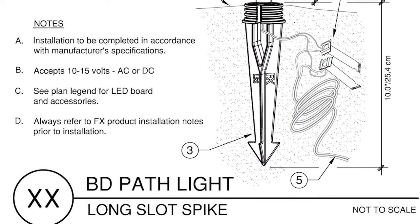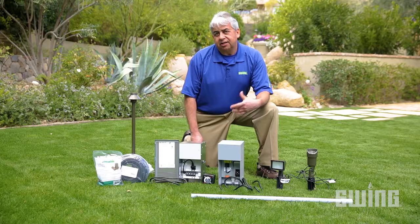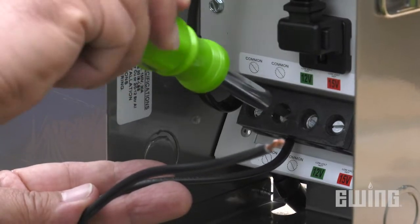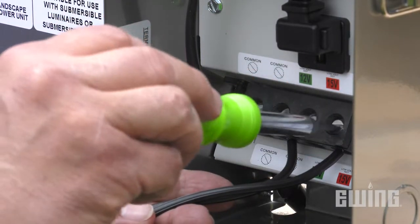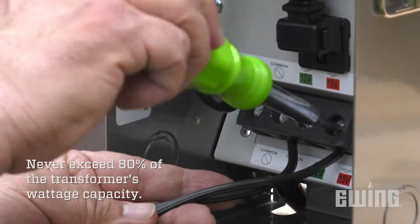To maximize performance and lifespan, manufacturers require that their LEDs operate within a certain voltage range — the recommended range is 11 to 15 volts at every fixture. In the past, transformers were manufactured to support both halogen and LED systems and had multiple voltage taps ranging from 11 to 15 volts. If you're installing LED systems, always connect your wires to the 14 or 15 volt tap.